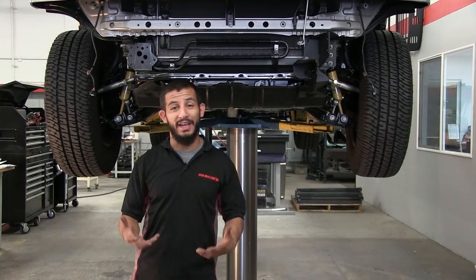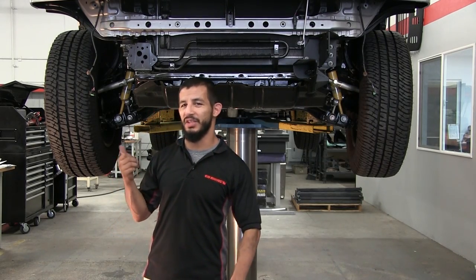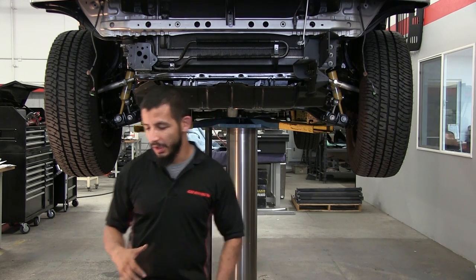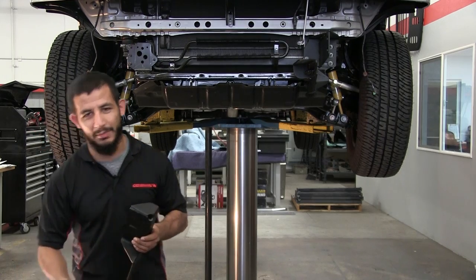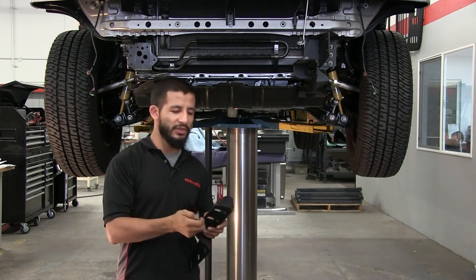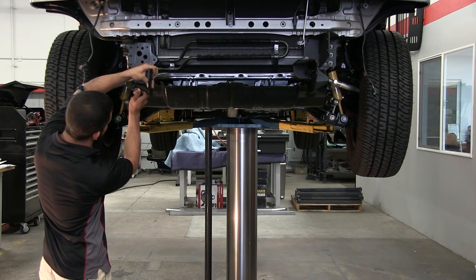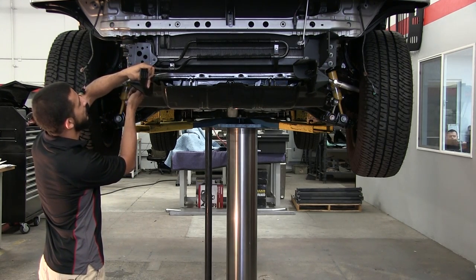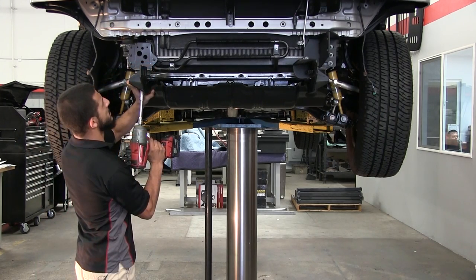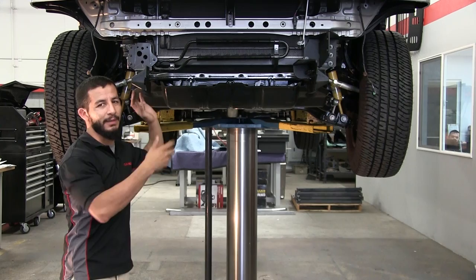Welcome back. We've already removed the front bumper and we're going to continue with the installation of the additional support braces and brackets that you're going to mount your winch tray to. You're going to want to get the bottom bracket first. Keep in mind that you still retain utilizing the tow hook bolts, so you're going to want to just start those in. For this install, make sure all the brackets are loose because you're going to have to go back and make some adjustments.